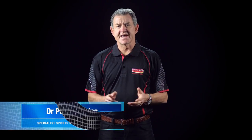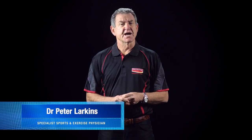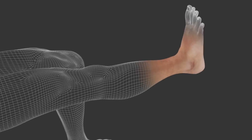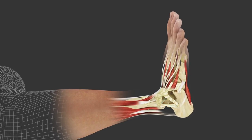Hi, I'm Dr. Peter Larkins. Australia has a fantastic tradition in sport, but unfortunately sports injuries are part of the scene. The ankle is the most common weight-bearing joint that's injured in sport. Usually it's the lateral side ligaments, but it can be medial or a combination of both. There are studies that show that taping the ankle can actually prevent injuries, but it's also important with rehabilitation and returning to play.